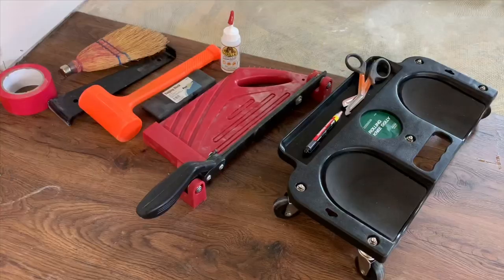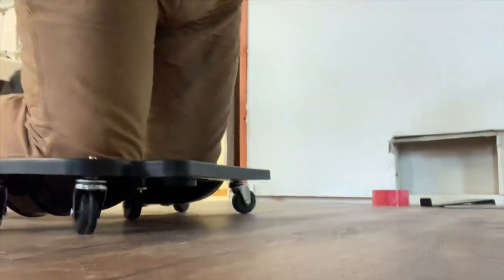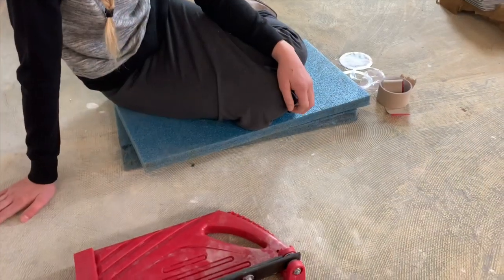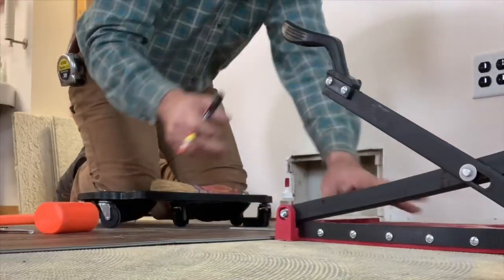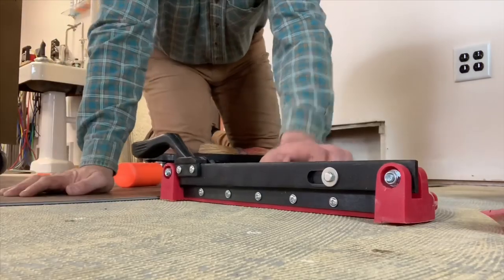These are the tools I've found that will make your job so much easier. First and foremost, you've got to have one of these — it's just the slickest thing in the world. You can use knee pads anytime you want, but once you use this bad boy, I don't think you'll be using knee pads. If you can't afford a roller like this one, you can always use knee pads. This laminate flooring cutting device was $25 and is just as simple as the day is long.